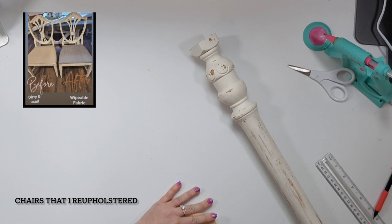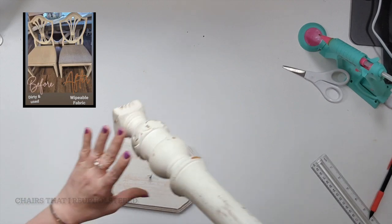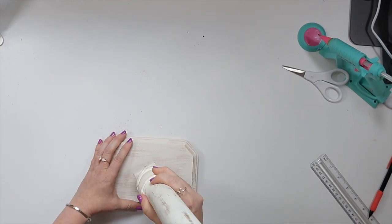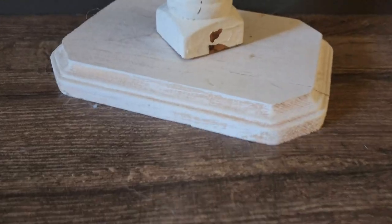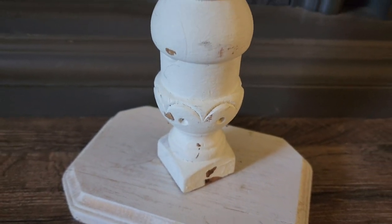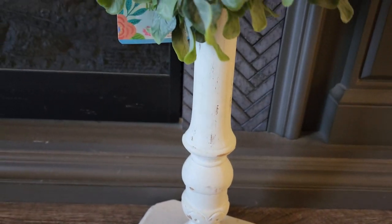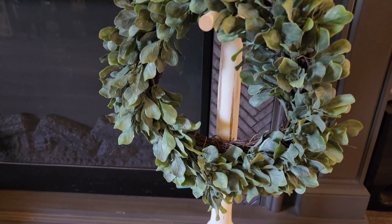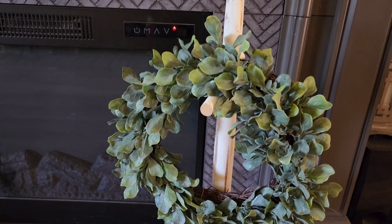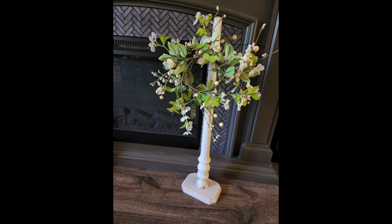Most of the time people just want to get rid of stuff but want a little more than donating it — I get crazy good deals. Check your local Facebook Marketplace and type in 'farmhouse' for all sorts of fun things. You can decorate this wreath stand all sorts of ways — put it outside, in front of your fireplace, wherever you want, and you can change out the wreath throughout the year.